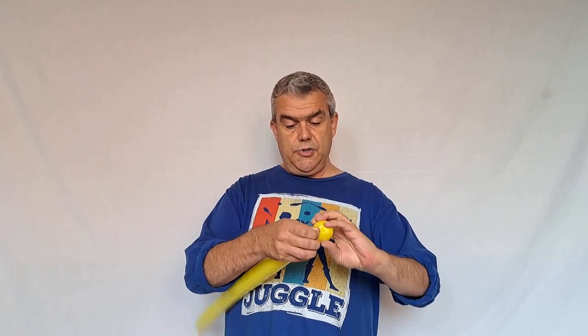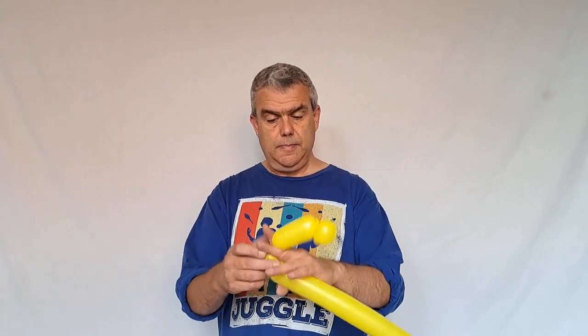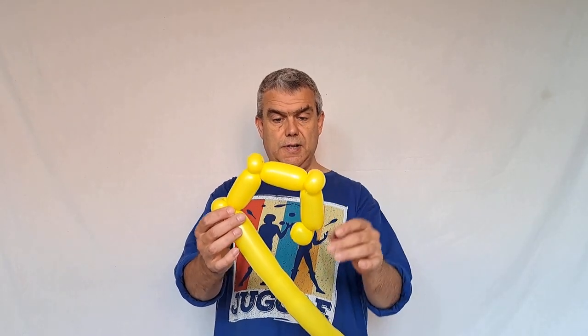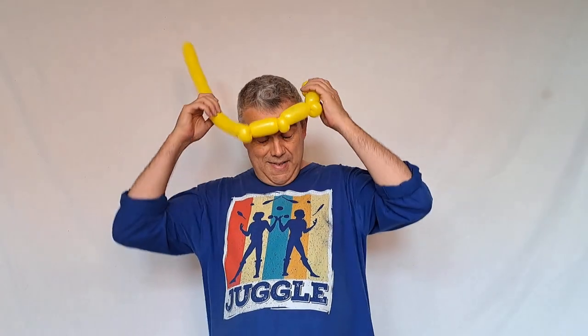Starting with the bottom of the crown, start at the knotted end. Do a one-finger bubble and then pinch twist that. Then do about a three-finger bubble, then another one-finger bubble. I'm going to do another two of these. So you should end up with one, two, three, four pinch twists and one, two, three three-finger bubbles.